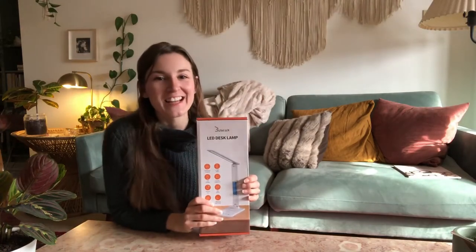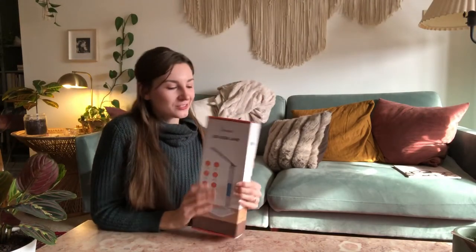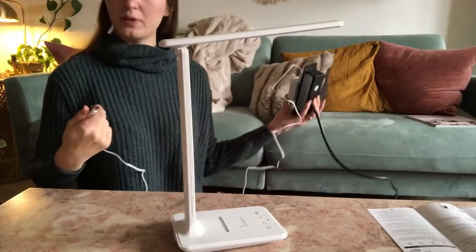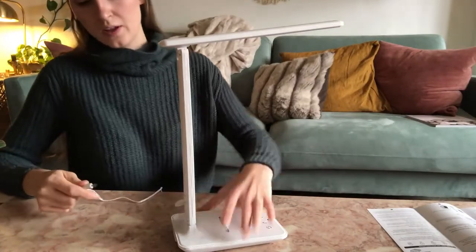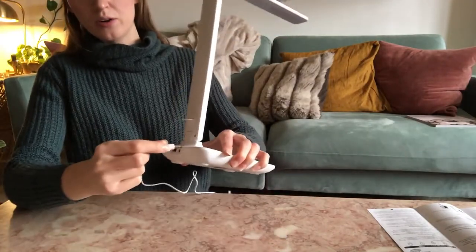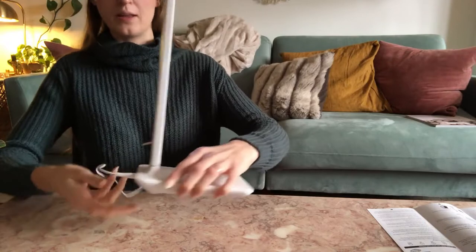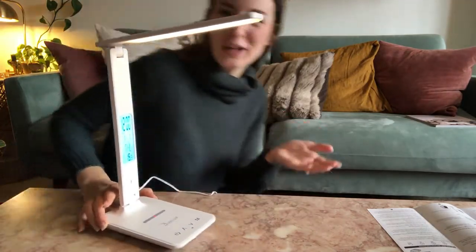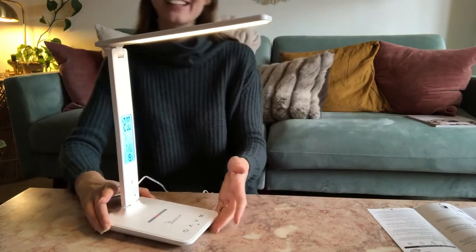Let's unbox this charging LED desk lamp and check it out. I've plugged in the power cord — you'll insert the other end into the circular opening in the back, and then your lamp will turn on.